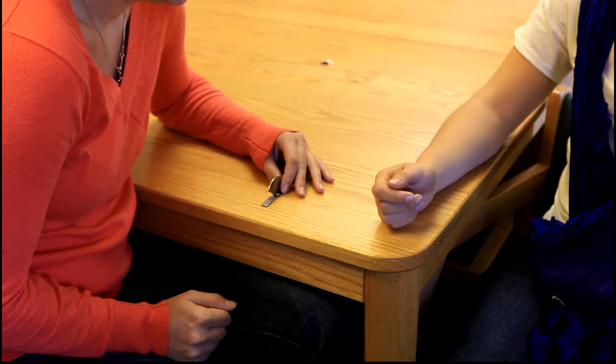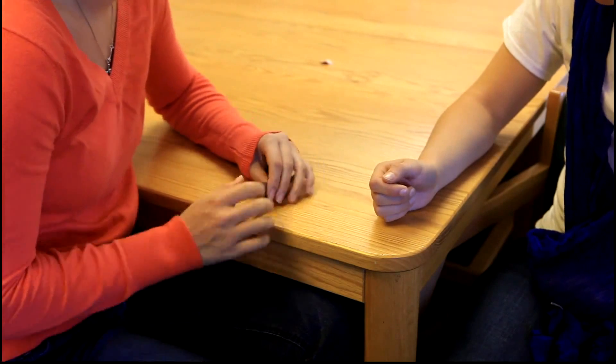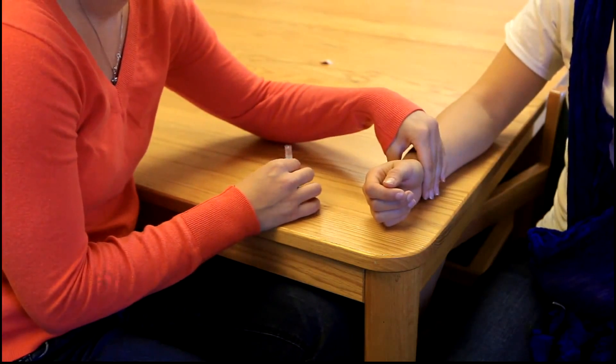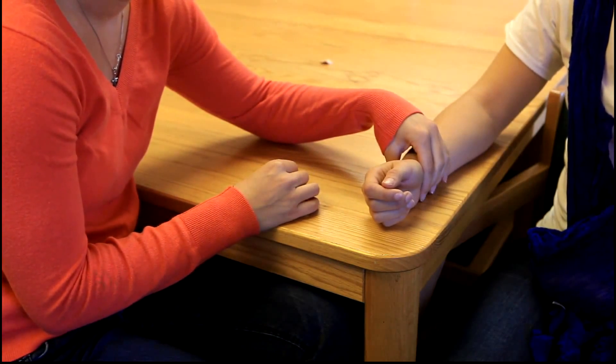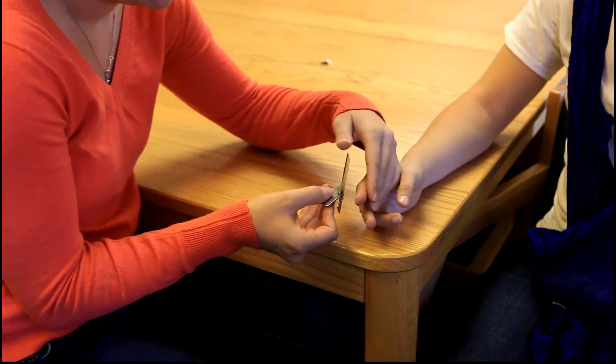For range of motion, the client will be sitting with their arm at their side, elbow flexed to 90 degrees, with the forearm in neutral and the wrist in neutral with the fingers relaxed. The axis of the goniometer will be placed on the dorsal aspect of the DIP joint being tested.